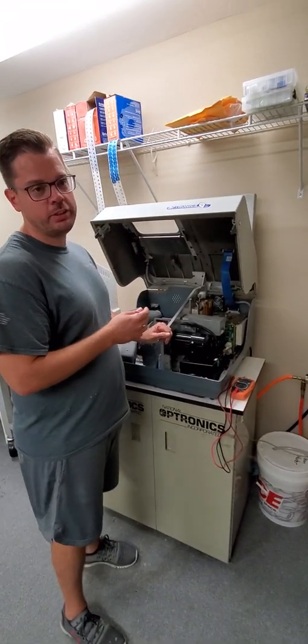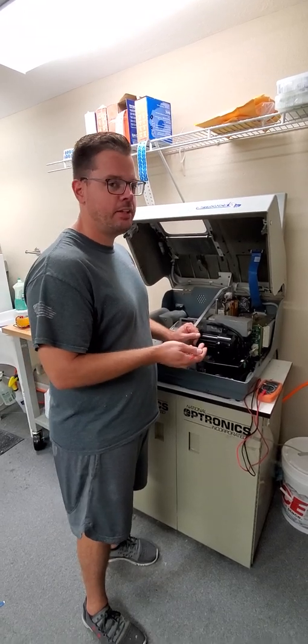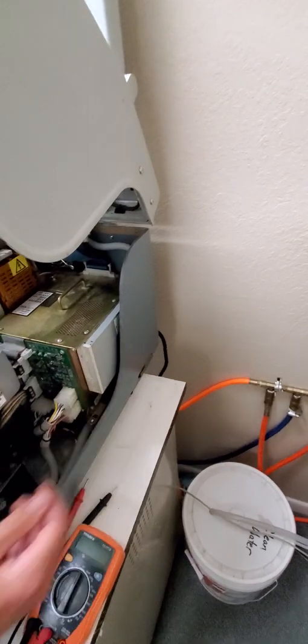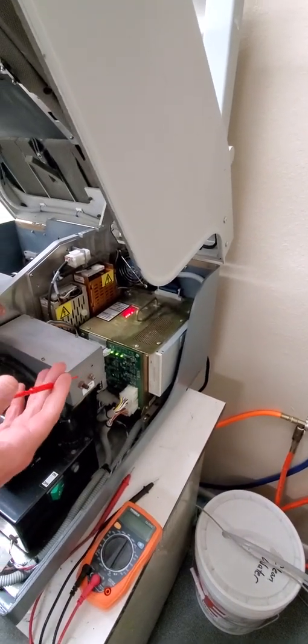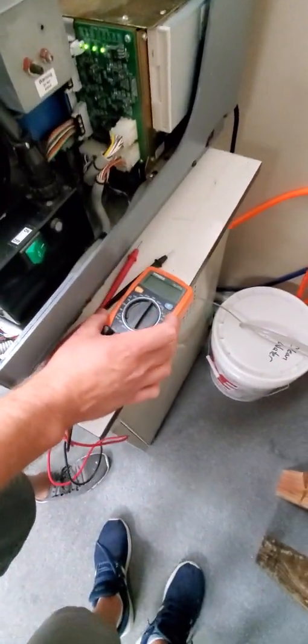Today we're going to check the voltage on a 7E, and this kind of translates similar to a 6E edger as well. First, come on over here and turn on your machine. After a few seconds once it starts booting up, you don't have to wait for the full boot cycle — you can go ahead and start testing on it.